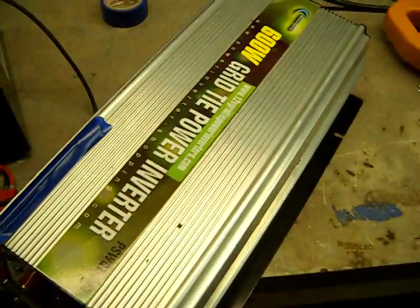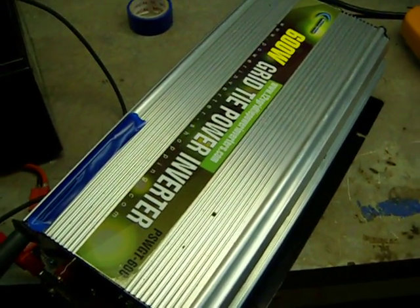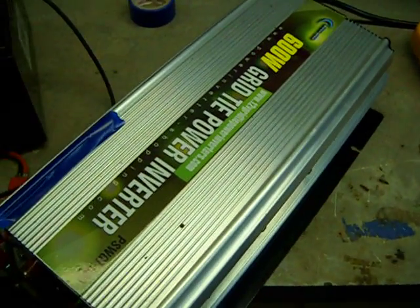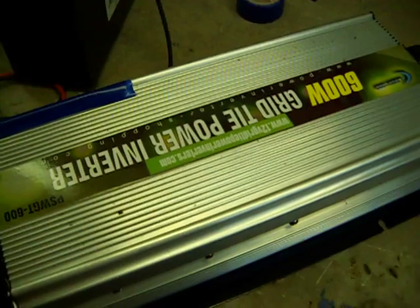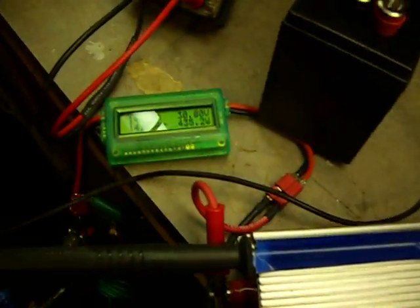The point of the video is that these Power Jack inverters are cheap and they do work. However, whatever wattage rating they state, cut it in half. It's not a 600 watt inverter — it's a 300. I have a 1200 watt unit coming next week and I'll do the same test on that.